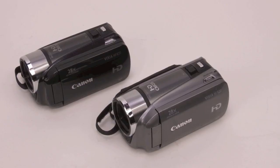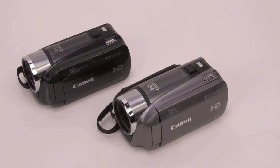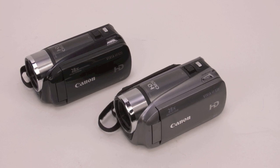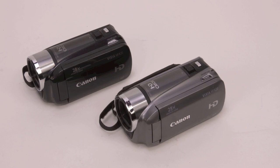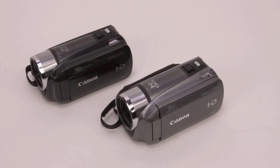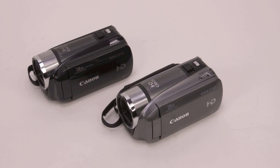Right now I'm actually on my second Vixia HFR20. The gray one was my first, but unfortunately I got caught in an unexpected cloudburst while I was out filming and it shorted it out. I had it rebuilt but it's never been reliable even after the rebuild. So now I mostly just use the black one, and every now and then I'll use the gray one as a backup and hope it works.